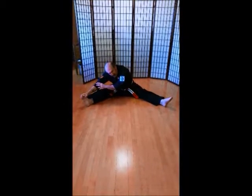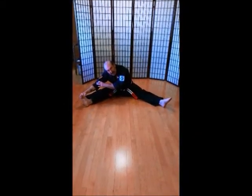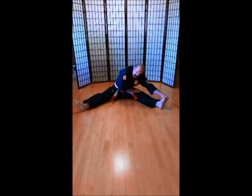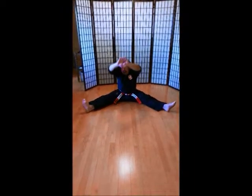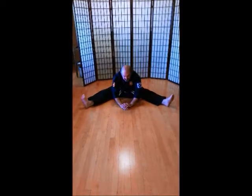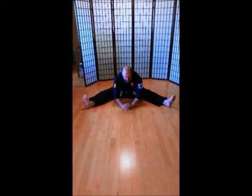Good stretch. Let's keep that stretch going. Go on to the left. Grab your toes. 1, 2, 3, 4, 5, 6, 8, 10. Other side. 1, 2, 3, 4, 5, 6, 8, 10. Hands all the way up and all the way down. See if you can touch your elbows to the ground. 1, 2, 3, 4, 5, 6, 8, 11.